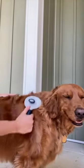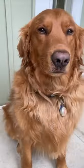Once his ears are all nice and clean, I go ahead and brush him and get any mats out that he might have and just shine up his coat a little bit, and then I use the Bodhi pet cologne to give him a fresh smell.